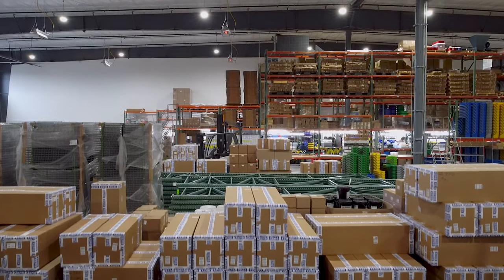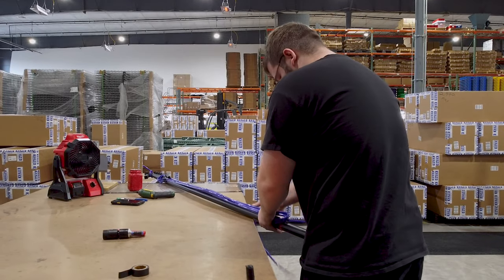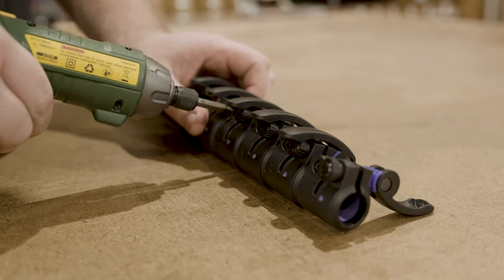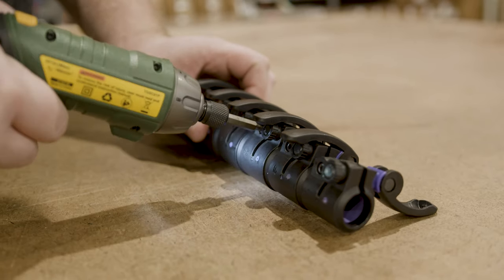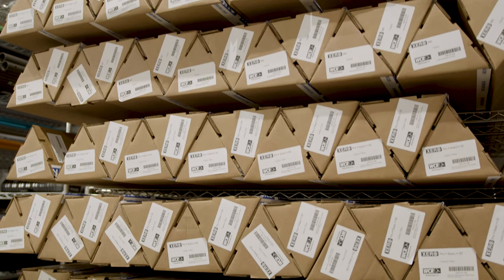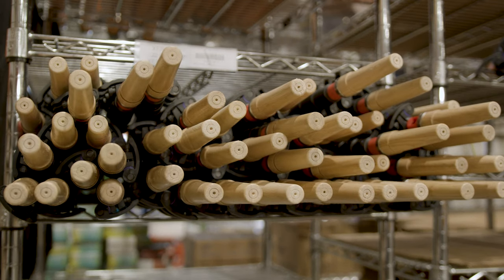I'm Hunter and I make water-fed poles. Every pole that someone's used in the last six or seven months, I made. My job consists of making sure that all the parts are working right — I quality check the clamps, make sure that everything's tightened properly, make sure it's all packed right, and make sure we actually have the right amount of what they said they sent us. I just make poles, man. It's what I do.